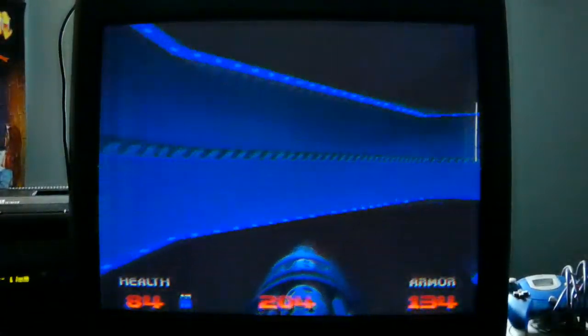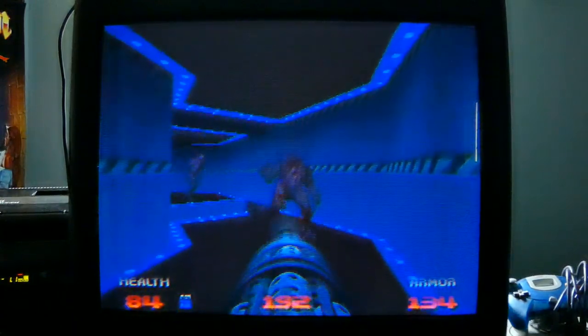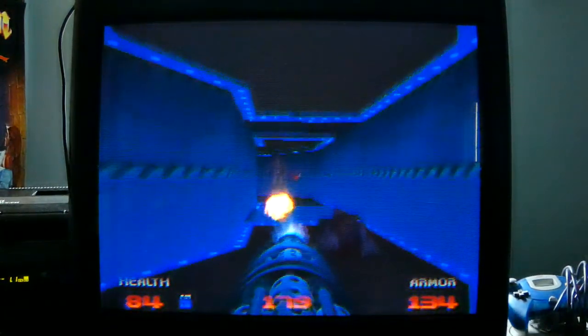I wonder if there's a way of pushing these blocks. Apparently, if we push that, we can run over here real quick and get the blue key. Oh my god! That scared the shot out of me. I don't think we need to be in this room anymore. Let's see if we can get out of here without dying. Oh my god! That guy scares the crap out of me every single time. Yeah, the enemies on the N64 version of Doom are really detailed.